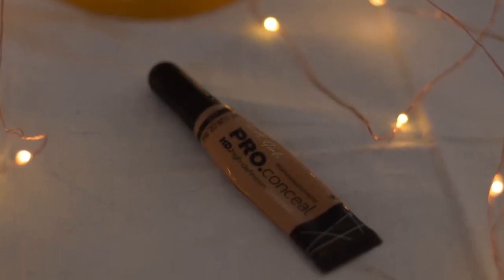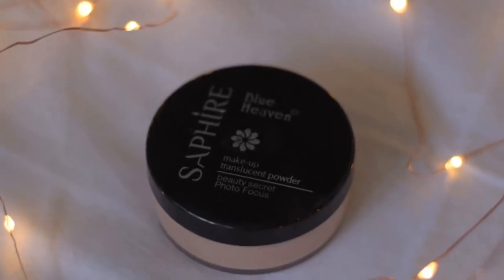For priming my eyes I'm going to use the Aloe Girl Pro concealer in the shade Medium Beige, and I'm also going to define my eyebrows with this. I'm going to use my fingers to blend it out — if you don't have a sponge or brush you can totally use your fingers as a natural blender. To set this I'm going to use Blue Heaven Sapphire makeup translucent powder.